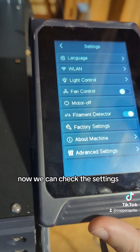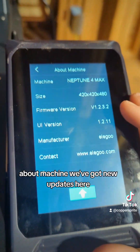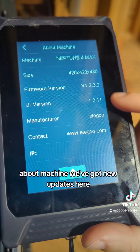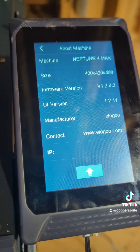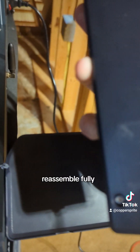Now we can check the settings — about machine. We've got new updates here. Now we can crack back into that card, pull it back out, and reassemble fully.